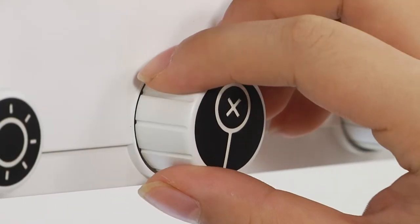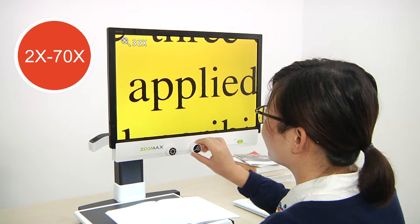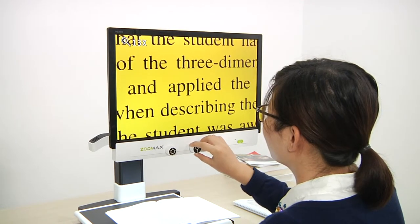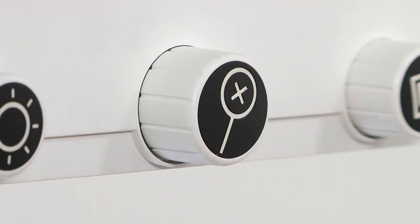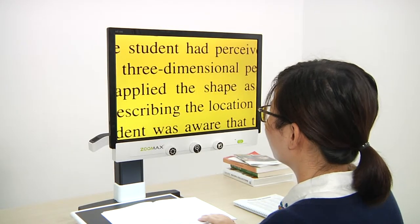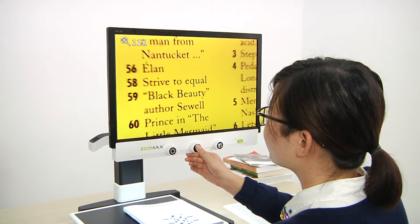Magnification dial: turn the magnification dial to read clearly at a suitable magnification between 2 times and 70 times. If you like, you can even set it as your favorite magnification by long pressing the magnification dial until you hear a beep. It's easy to return to your favorite magnification anytime by short pressing the magnification dial.